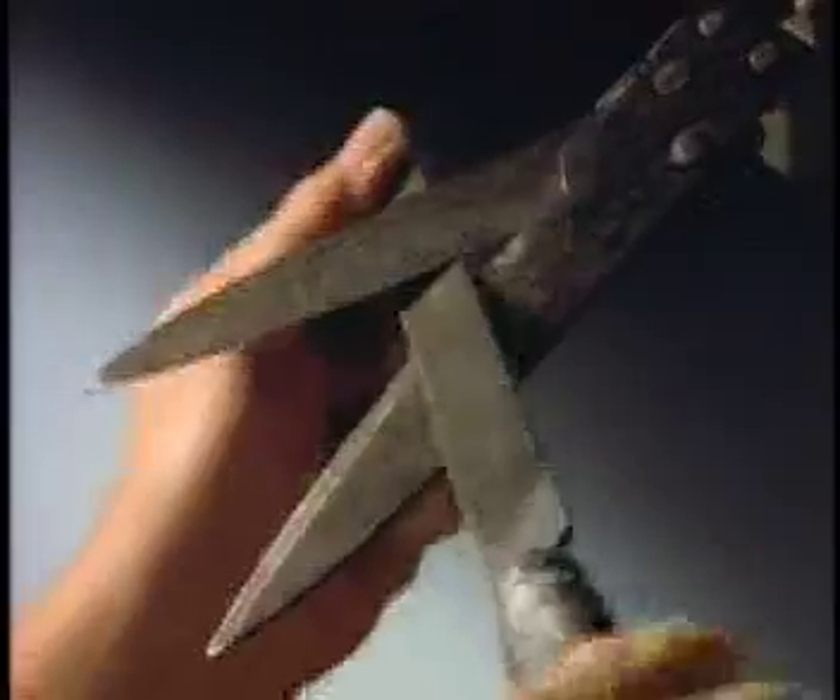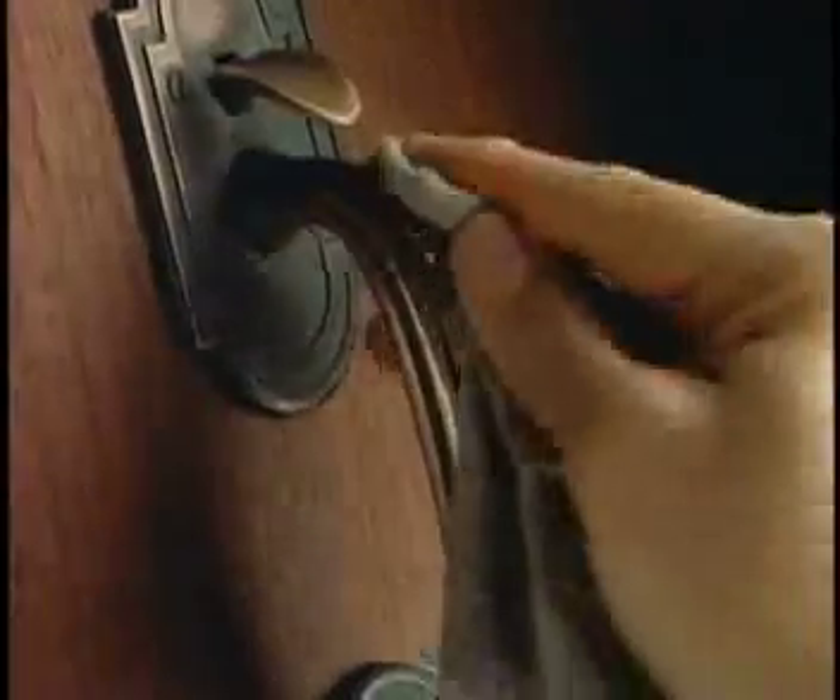Introducing the Dremel Moto Tool. You cut, we cut. You sharpen, we sharpen. You polish, we polish.